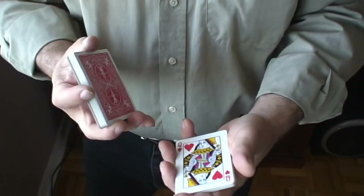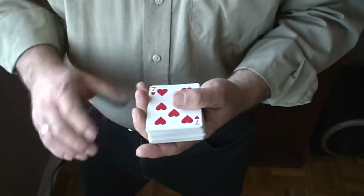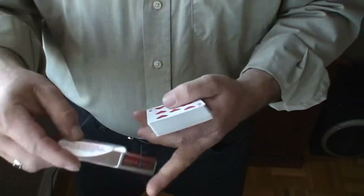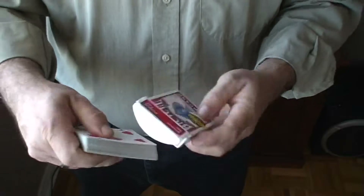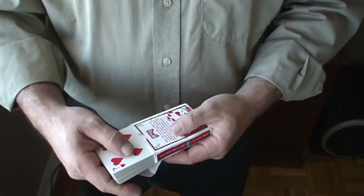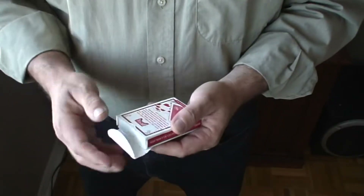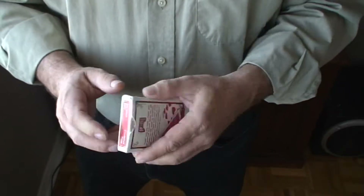So in this case, we'll say they stopped at the Queen of Hearts. From there, all you have to do is take this deck, plop it down on top, and put the cards back into the case. Make sure you put them in face up because you don't want to flash the blue back. Put it in and close it up.